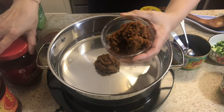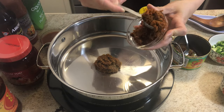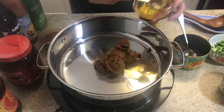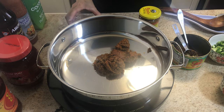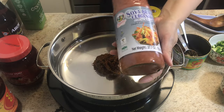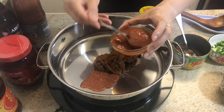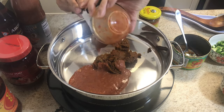Now I'm using the tom yum paste — this is what it looks like. I'm using about four tablespoons of tom yum paste. Then the soya bean crab sauce — you want about four tablespoons of that as well.